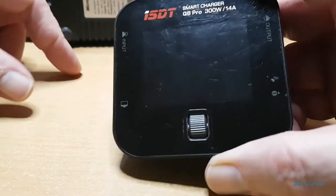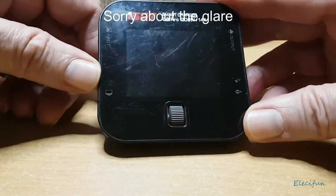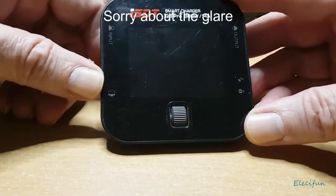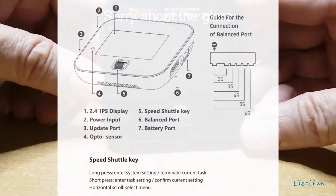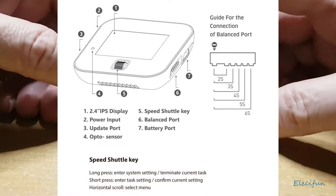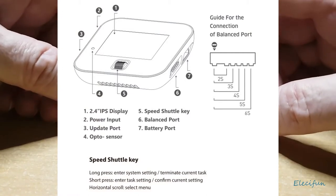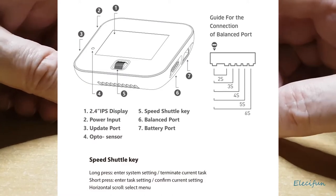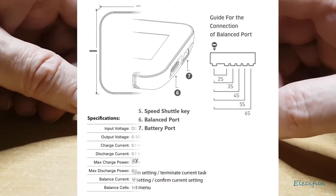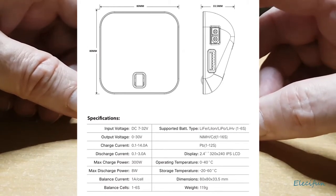Hello everyone, I thought I'd do a little product overview or review of this smart battery charger. I've had this for a good two years and I think it works pretty good — it's a pretty solid charger for the money and it's worked really well for me.